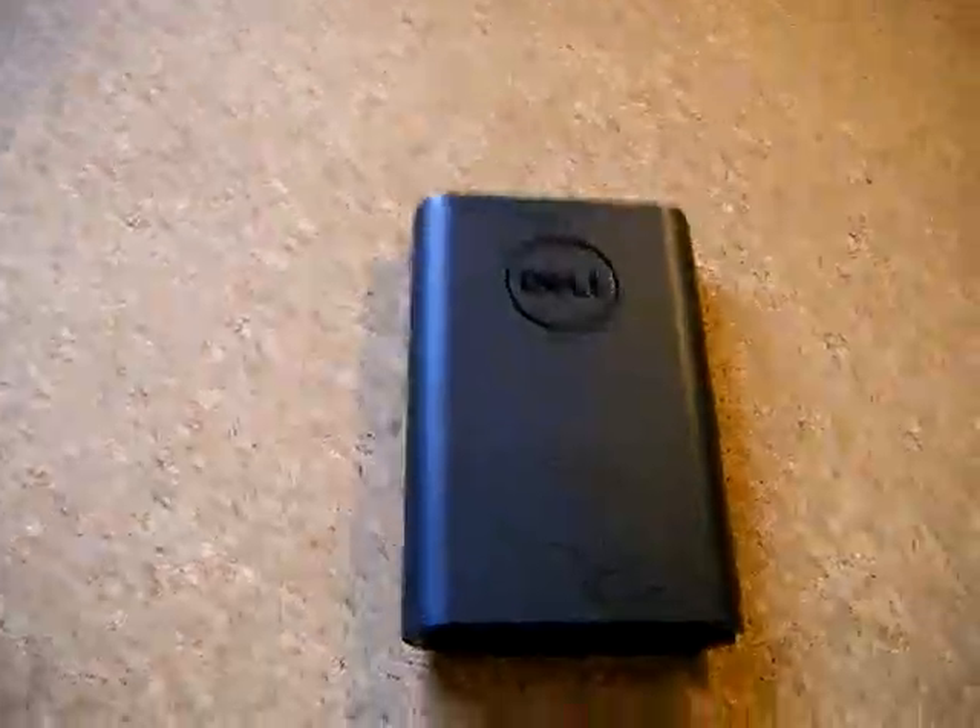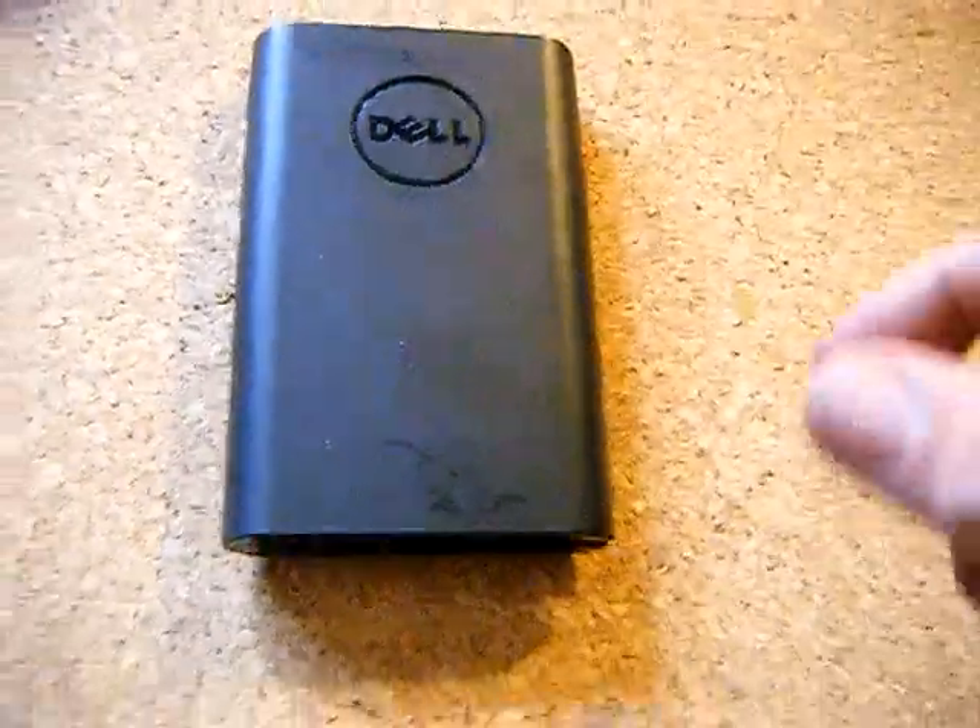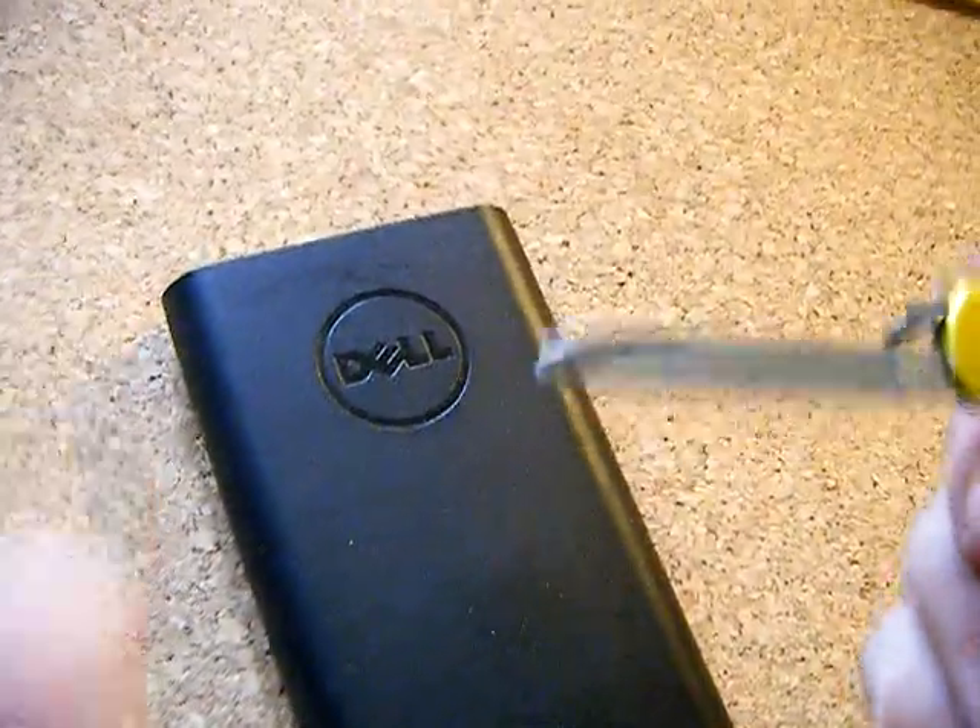This is the first step to opening the Dell Power Companion, model number PW7015M. First thing you need to do is get a knife — a penknife, preferably with a flat point.